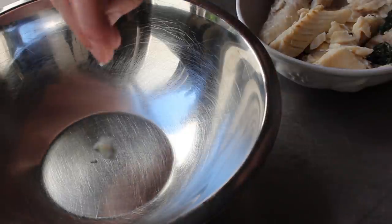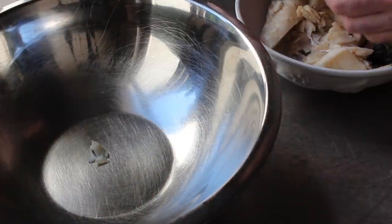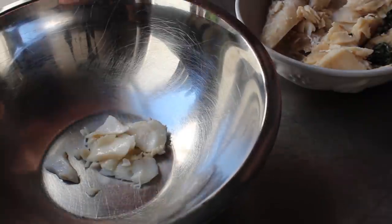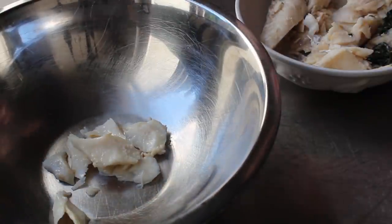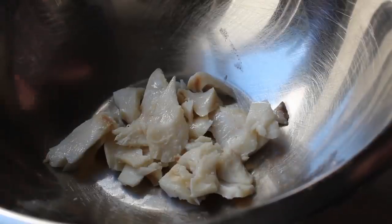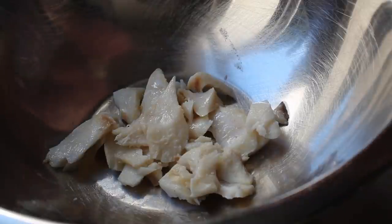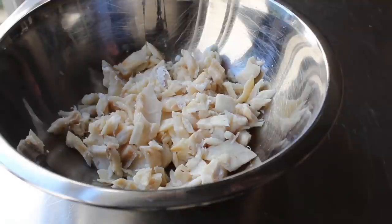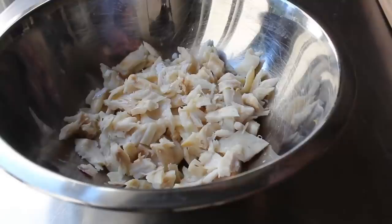Our potatoes are working, and we can move back to our now cool enough to handle cod. We want to break that up into a bowl, and the reason we're doing this before we mash it is to check for anything that's not nice pieces of fish. We're going to discard any skin, any bones, any scales, any fish hooks, or anything else that looks sketchy. Then once our fish has been gone through and broken up, we're going to give it a thorough mashing.